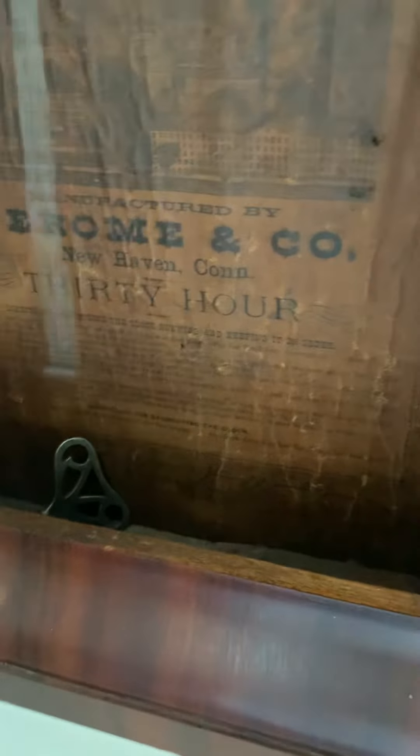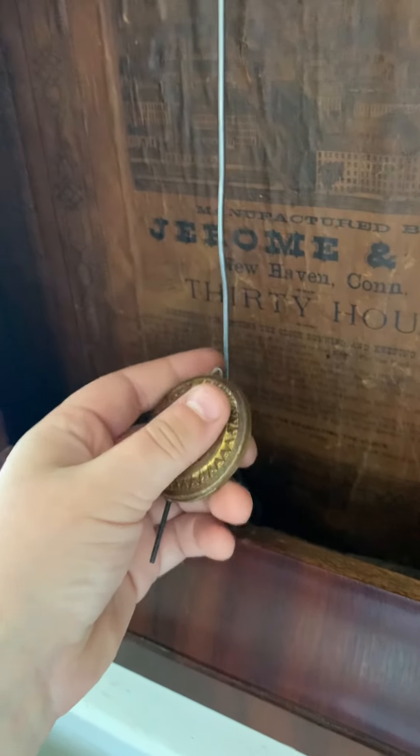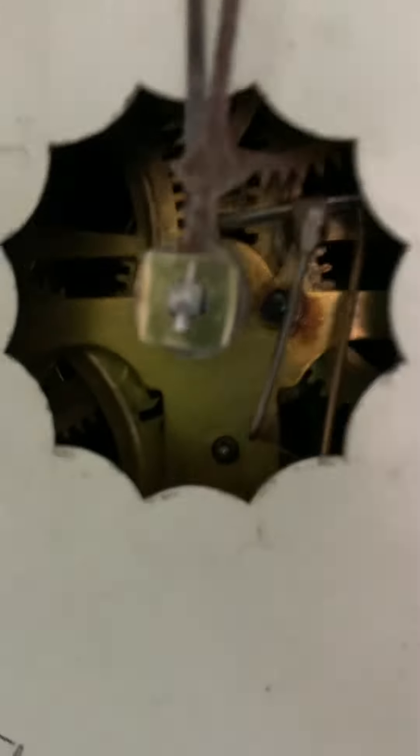I'll do a video of the clock with the face off. It doesn't sound in beat when it's just the swing, but then when you put the pendulum on it is in beat, and you can see the spring right there.